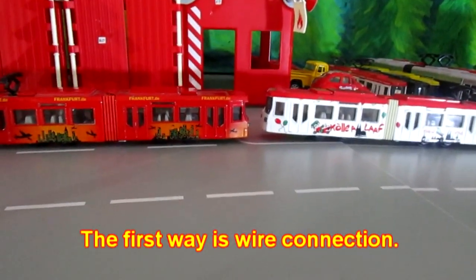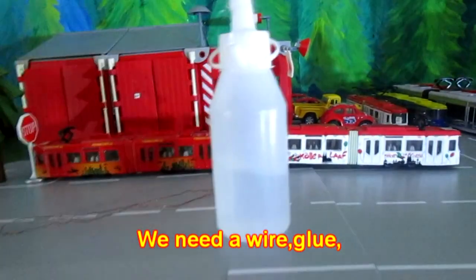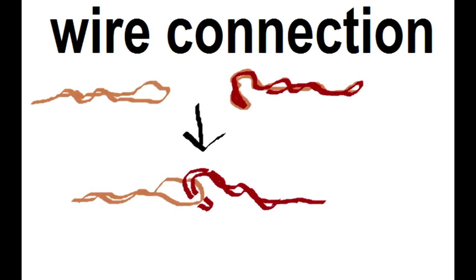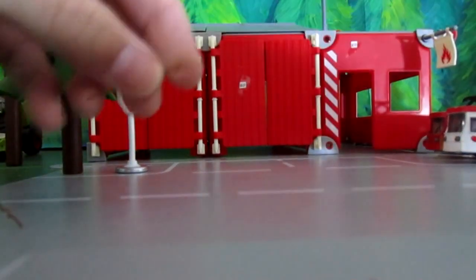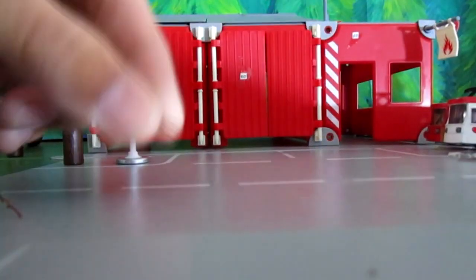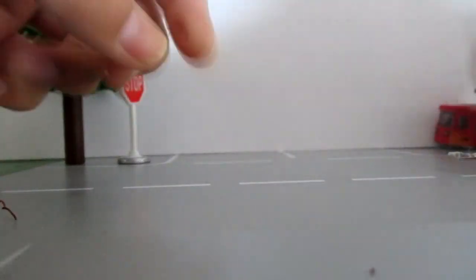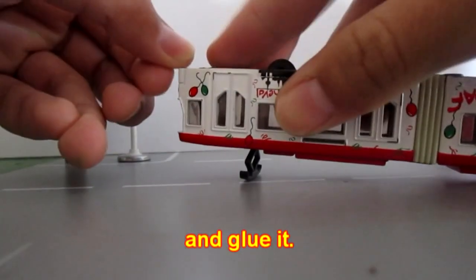The first way is wire connection. We need a wire, glue, scissors, and tweezers. Bend the wire and glue it.